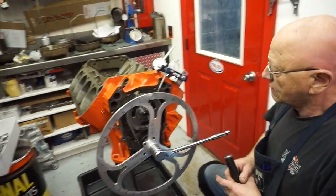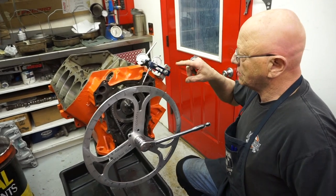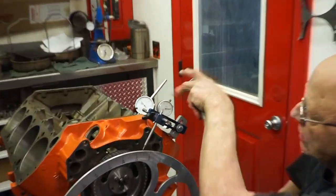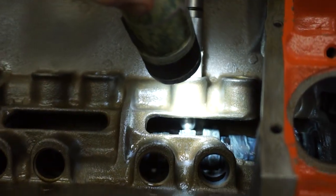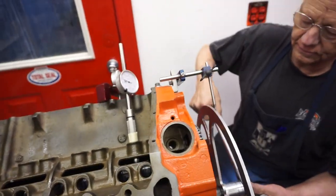Now that we've figured out where zero is, where top dead center is — just make sure I go around until you see this one moving, because this is riding on the intake lobe. So it's always the intake lobe of number one.